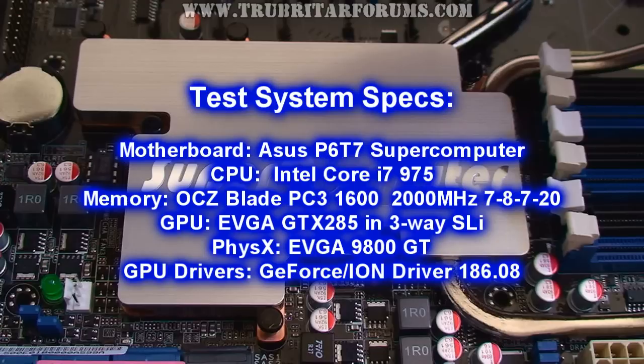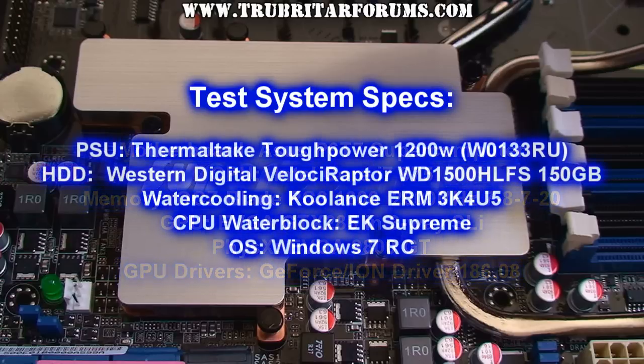Here are the test system specs. The motherboard is the ASUS P6T7 Supercomputer. CPU is the Intel Core i7-975. Memory is OCZ Blade at PC3 1600, 2000 MHz timed at 7-8-7-20. The GPUs are EVGA GTX 285s in three-way SLI. For the physics card we are going to use the EVGA 9800GT. The graphics drivers are the 186.08 series. We are using the Thermaltake ToughPower 1200W modular power supply. The hard disk drive is the Velociraptor 150GB version. For water cooling we are using Coolant's ERM3K4U5 system, which is a five-loop water cooling system.